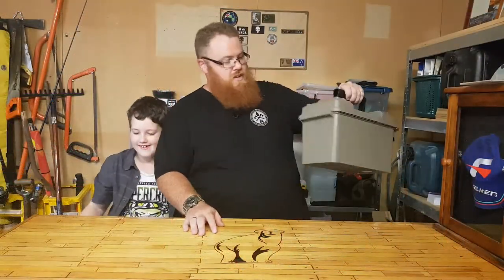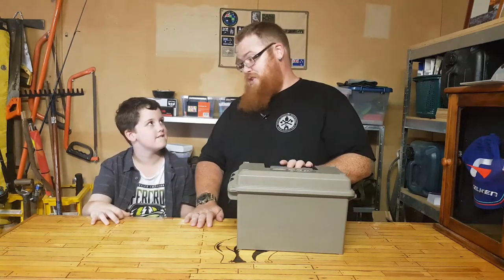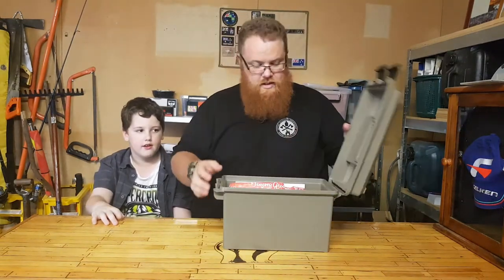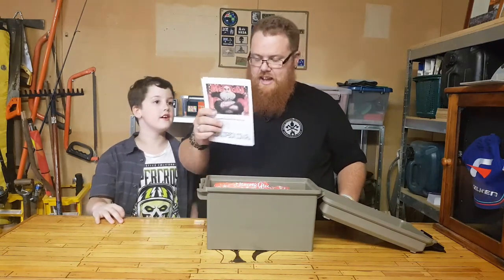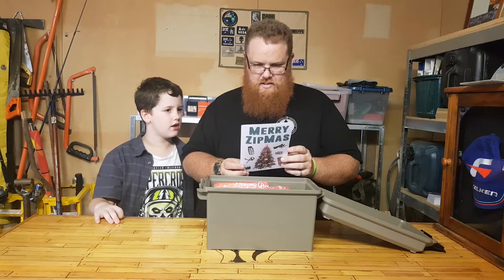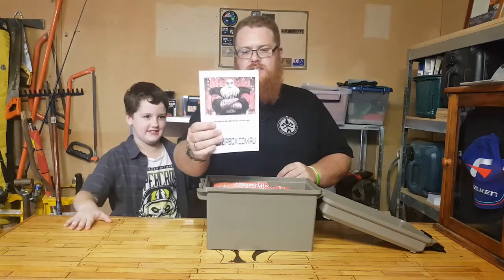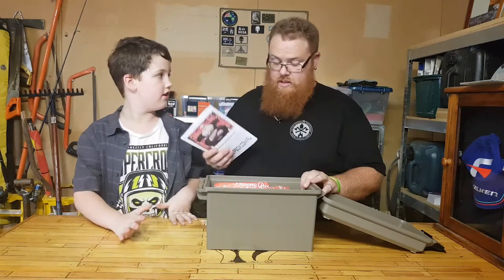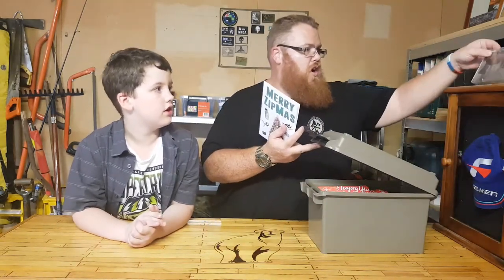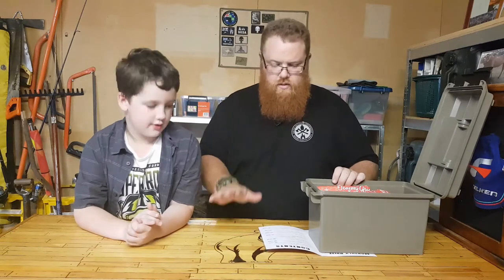Alright, here we go — this is your December Zip Box. One ammo can, which is pretty cool because it's usually in a cardboard box. Let's crack this baby open and we have our card. It's Rise of the Guardians — Santa Claus — not Guardians of the Galaxy. The problem is I'm not too sure what each item is, so I can't really open them up in succession.